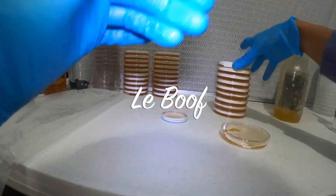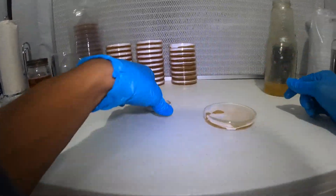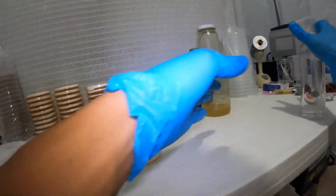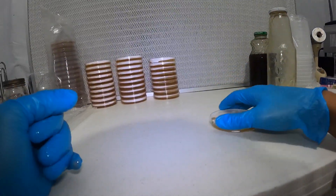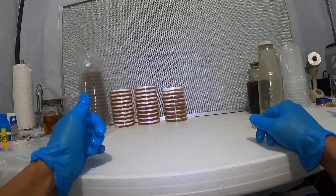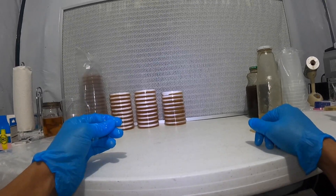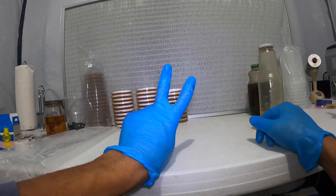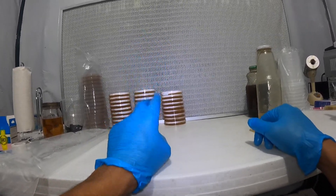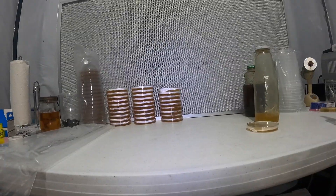Alright, we've got our agar dishes here. I'm going to let them cool down and then we're going to get rocking with some projects. I hope this video was helpful for you guys and I hope you can start to propagate. Much love, peace — let's grow.